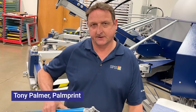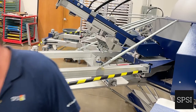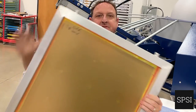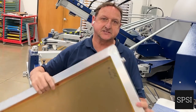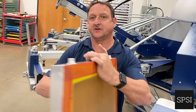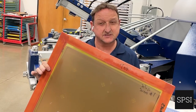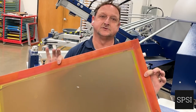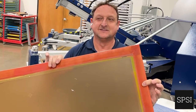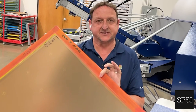Today we're going to cover the kinds of frames that we can get, so we want to cover what the difference is between this kind of frame and this kind of frame. This one is a static frame, which means the tension of the mesh stretched across the frame is static — it doesn't change. Well, that's a bit of a lie: it does change slightly, it relaxes over the course of the life of the screen.